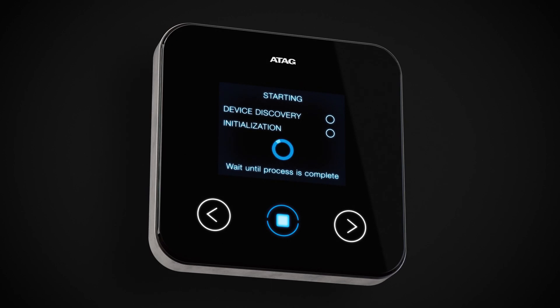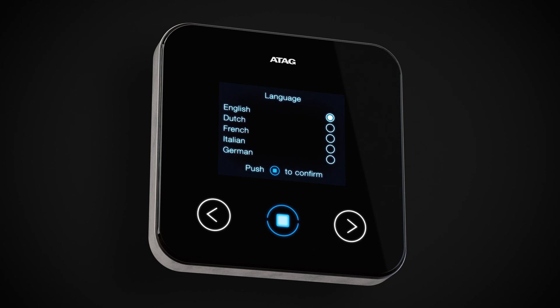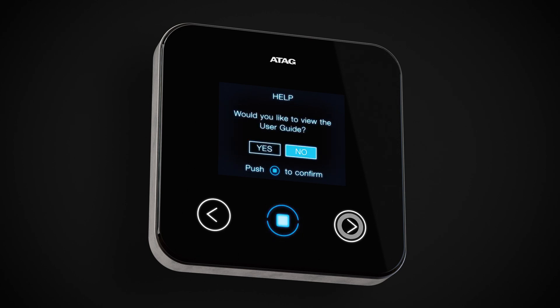Returning to the controller, wait for OneZone to go through device discovery and initialization. Then select your language. At this stage, select No to viewing the user guide — it will be available for you to go back to in the future.